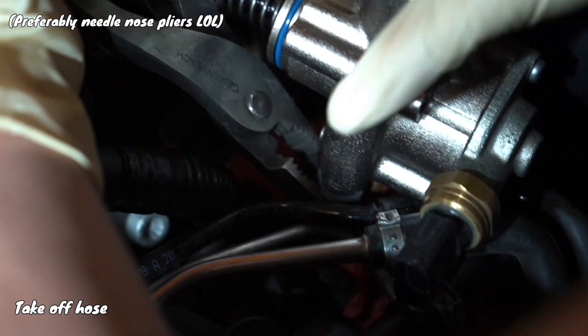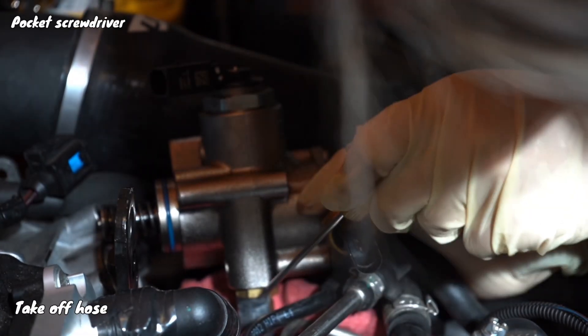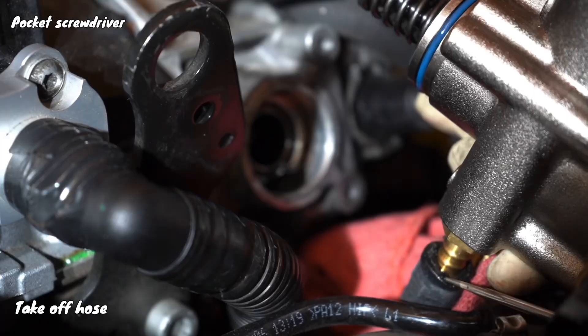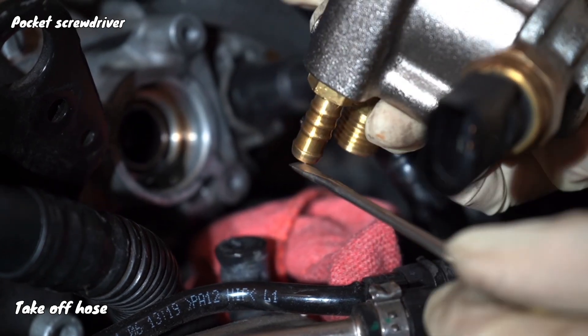Next, use some pliers to move the hose clamp down, then get yourself a little pocket screwdriver and carefully push the hose down, and then pull. And then boom, it comes out.